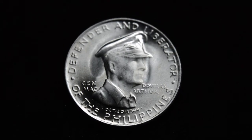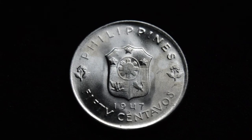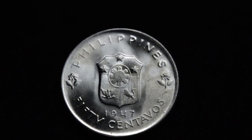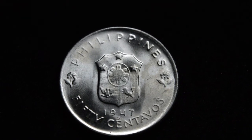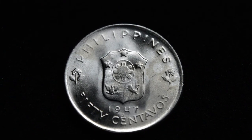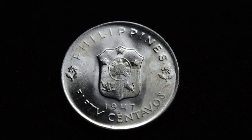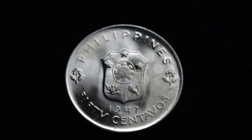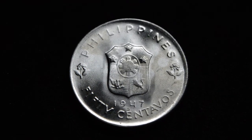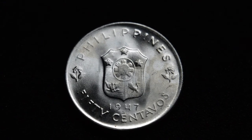We'll go ahead and flip over to the reverse side here. Nothing special back here — just really utilitarian designations: the Philippines, 50 centavos denomination, 1947, and the small S mint mark. I would assume this is the shield of the Commonwealth of the Philippines. Of course, they became their own independent nation not too long after this coin was sent over and circulated or collected there.